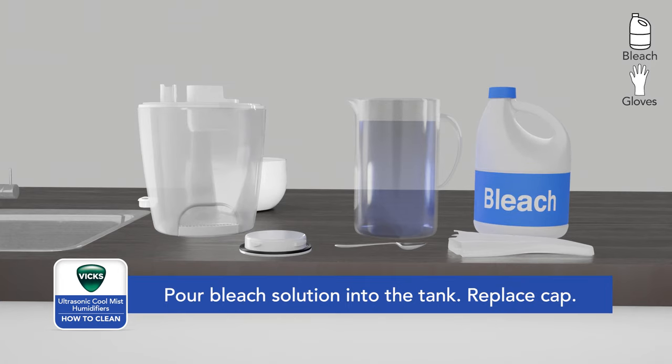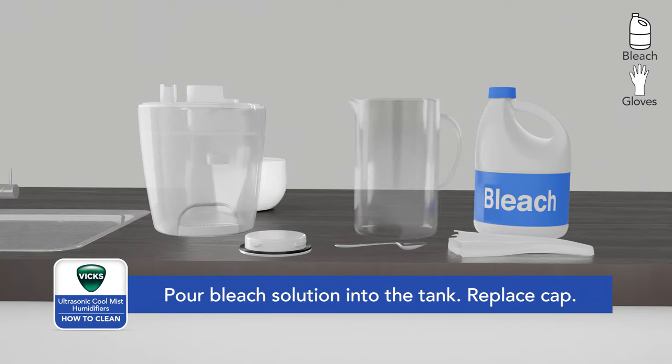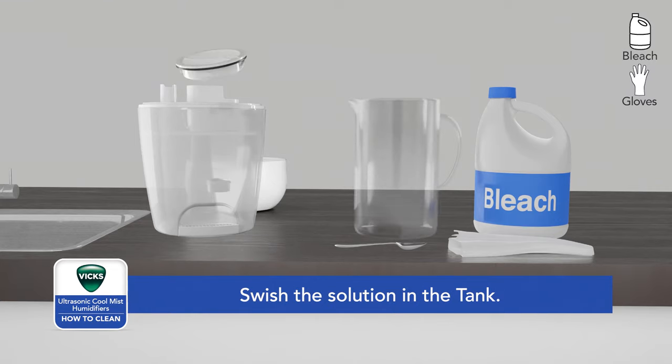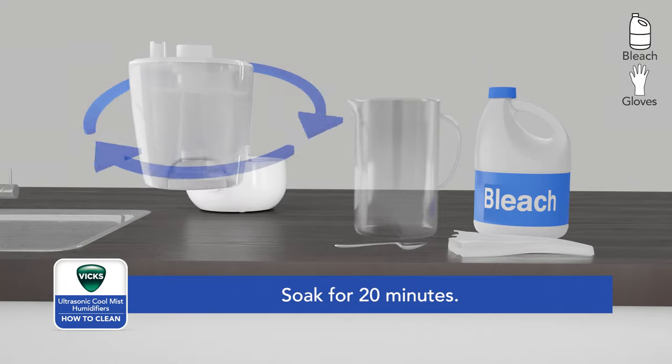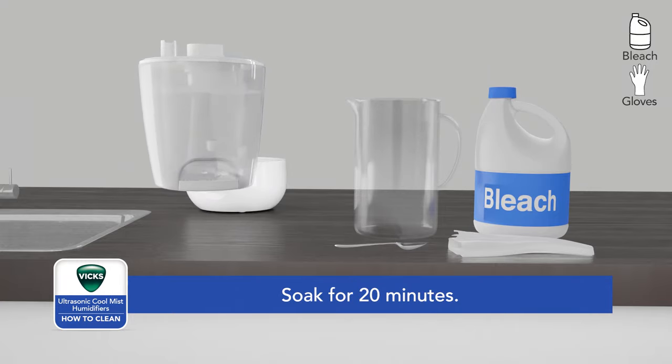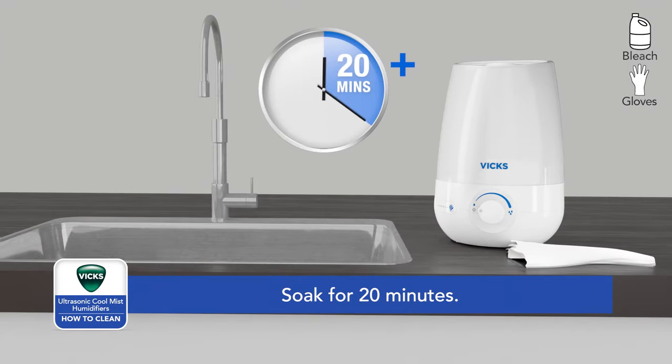Pour the bleach solution into the tank and place the mist nozzle inside the tank. Secure the cap and swish in a circular motion to make sure the solution wets the entire inside. Place the tank on the base — the bleach solution will drain to disinfect the reservoir and other components as they soak.